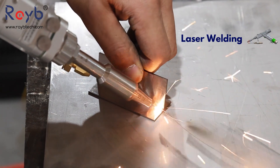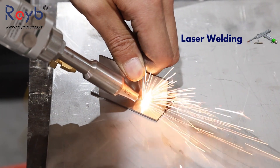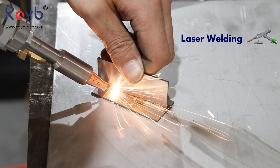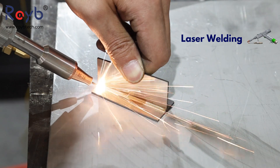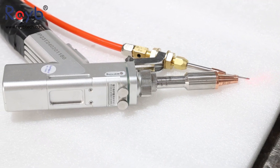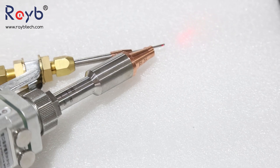It is especially suitable for the metal processing industry. The Rabe Tech 4-in-1 Laser Machine can perform weld cleaning, laser welding, and rust removal before the coating process. Laser power is available in 1500W, 2000W, and 3000W. Welcome inquiry.